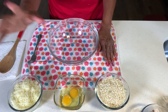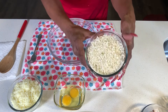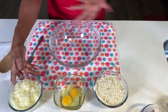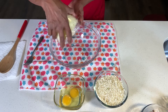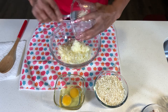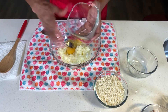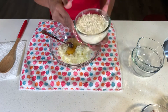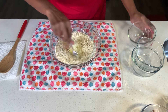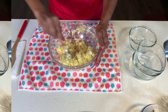Here we have two cups of mozzarella cheese, two eggs, and two cups of grated cauliflower. Get yourself a medium to large size bowl and we're going to dump all the ingredients in — the mozzarella cheese, two eggs, and the grated cauliflower. I will put the full ingredients list in the description box.